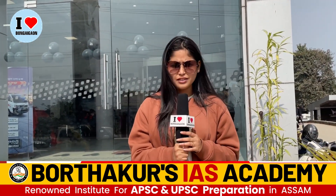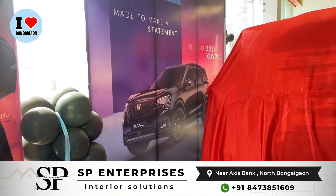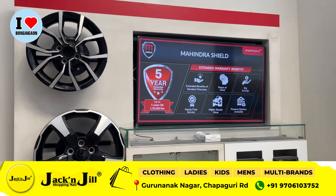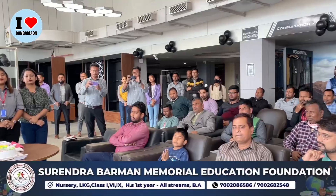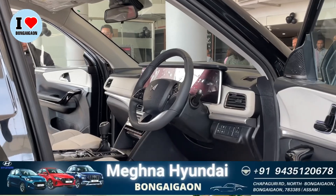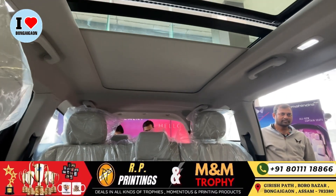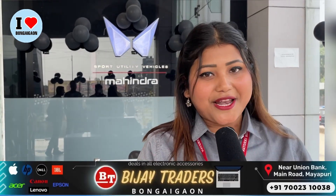Hello everyone, welcome to I Love Banga. Today we are going to show you how to launch the XUV700 color variant. This is the first video where I will show you how to launch the XUV700 color variant. Today it is a very important time to launch our XUV700 color variant.